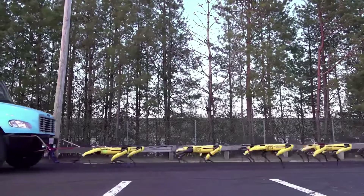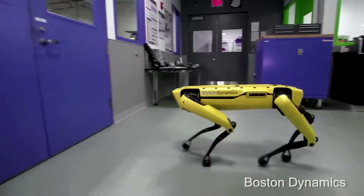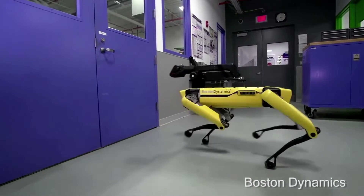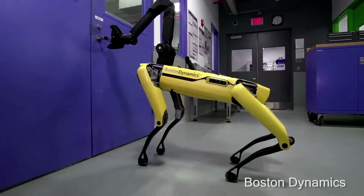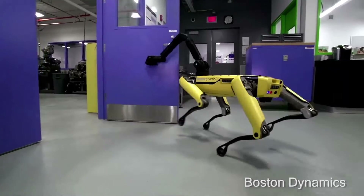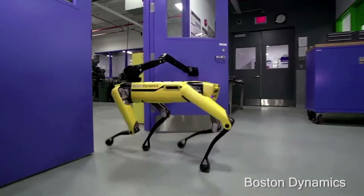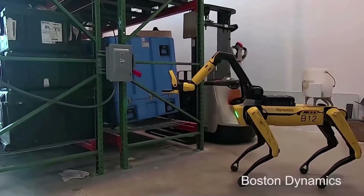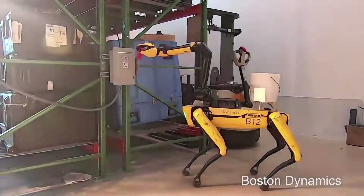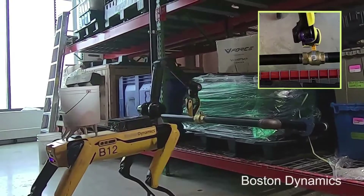Spot Mini can also be upgraded with a series of attachments on top, including an articulated arm. Its development is motivated by thinking about something that could go in an office or accessible place for businesses, or a home eventually. Third parties will be able to develop systems to mount to Spot Mini for different applications. Currently it has a surveillance package with special low-light cameras mounted on the back, a camera mounted in the arm, and the computer can take user code.